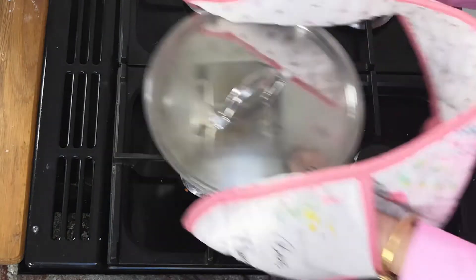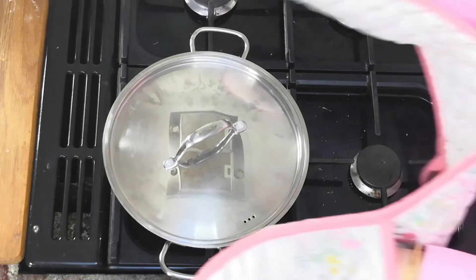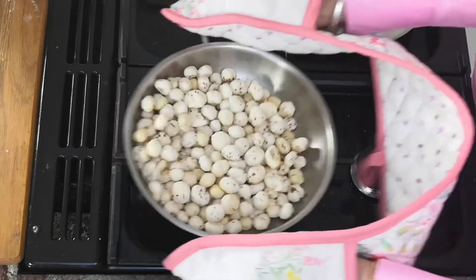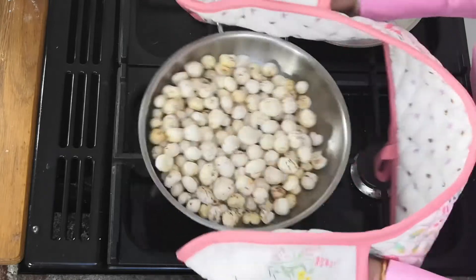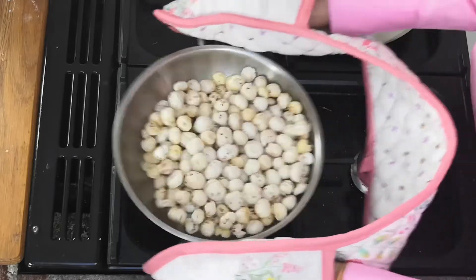Put the lid on and give it a good shake. A couple of minutes should do and they'll turn slightly golden. You can see how the color is changing as they become lightly toasted.